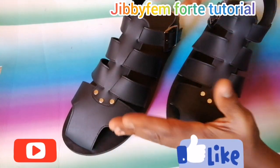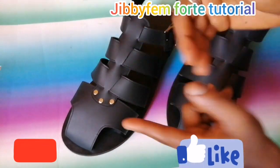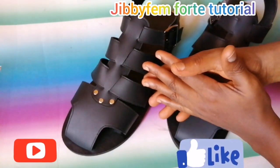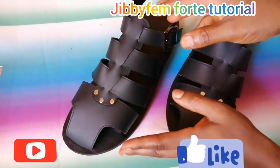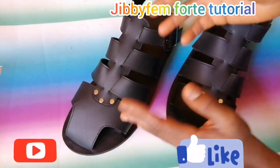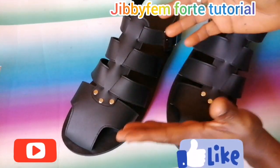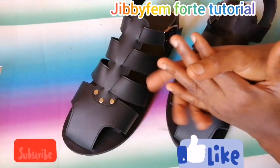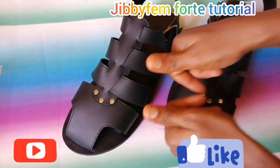If you're watching my channel for the first time, please subscribe and like this video. Share it, comment and tell me what you would love me to teach you. Any comment you have as regards this particular men's sandal — I'm sure you're excited to see how this will work out, so sit back and I'll be right back.